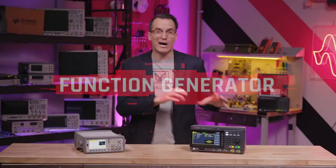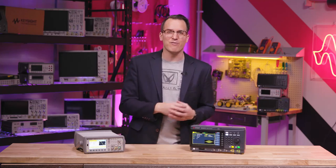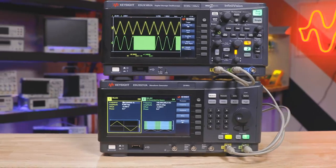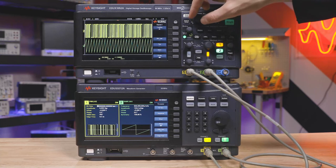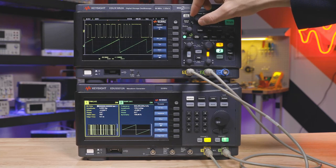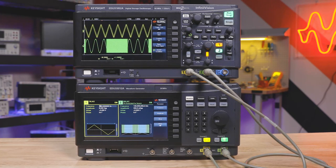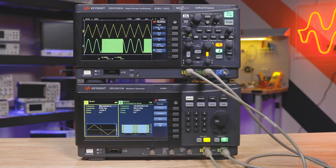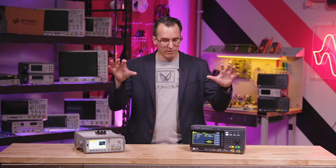Maybe your device needs a little help as you test it — like it needs a clock signal, or you want to stress test it. That's where the trusty function generator comes in. It's called a function generator because it can create signals based on mathematical functions. You can pick up a cheap analog function generator kit for less than $10, but if you really want any sort of flexibility in your test, go with something like these.